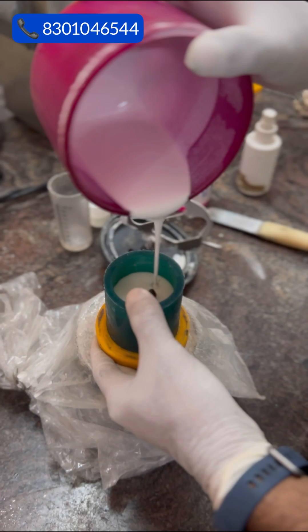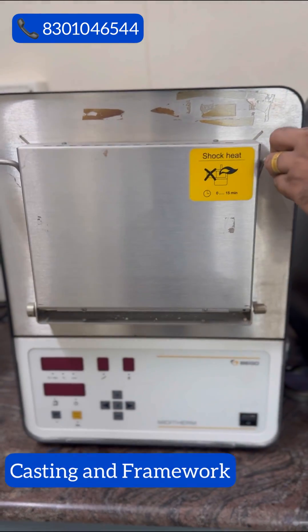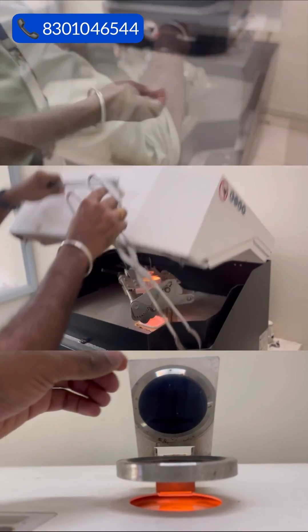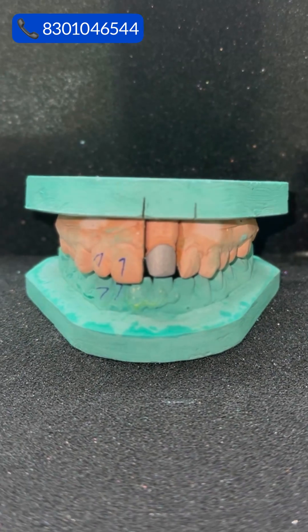Next, the wax model is encased in a ceramic material and placed in a high temperature furnace. The wax melts away, leaving behind an empty space within the ceramic mold. A metal framework is then created to provide structural support.